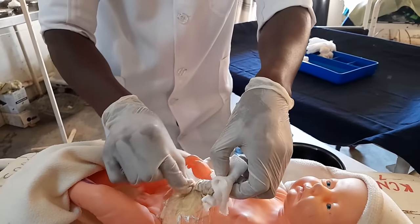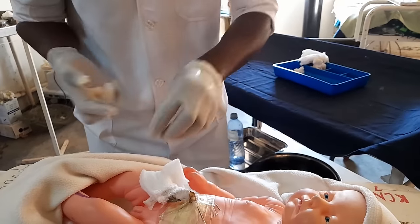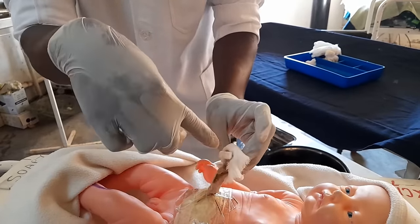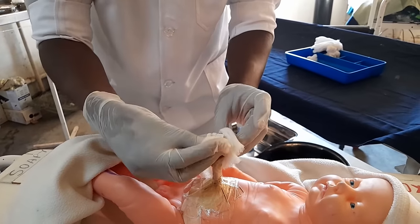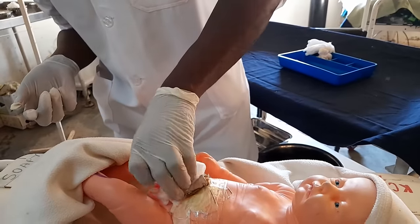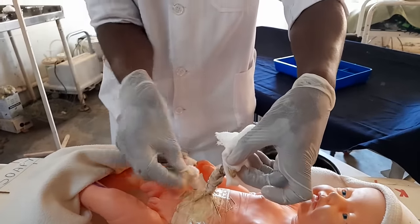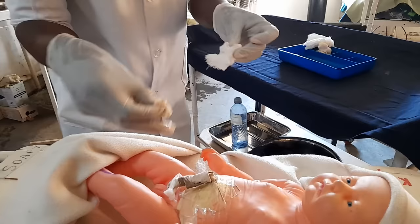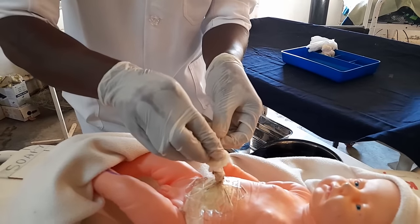After cleaning the base, proceed to clean the sides of the cord. Change the cleaning technique — now start from the base upward, up to the cord clamp. Start from the base, go up to the clamp. That side is clean — one stroke. Then for the other side, pick, drop, and start from the base up to the cord clamp. So you have done both sides. Then pick the last swab and clean the tip of the cord on top.